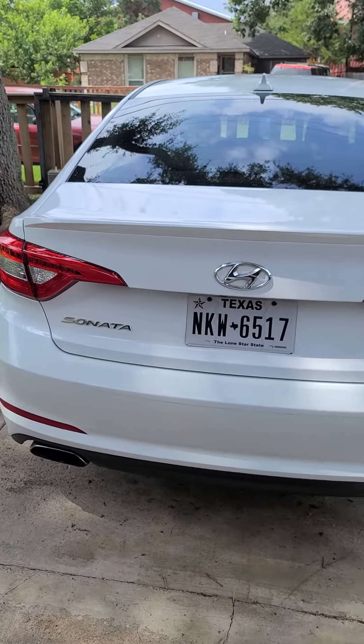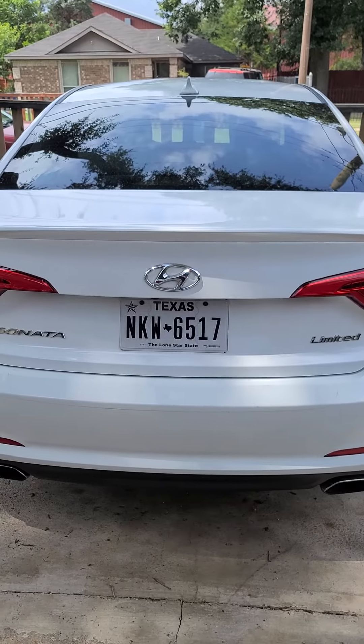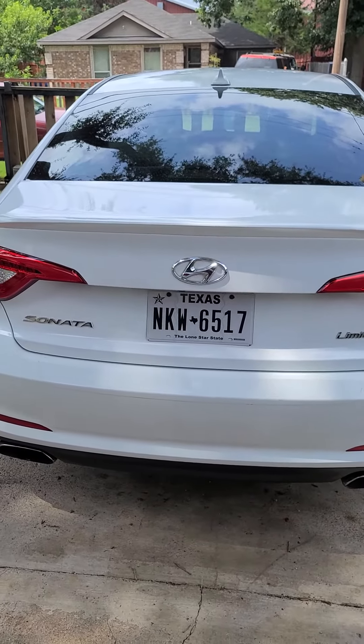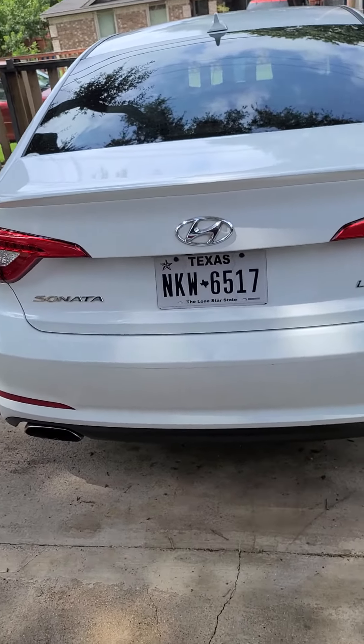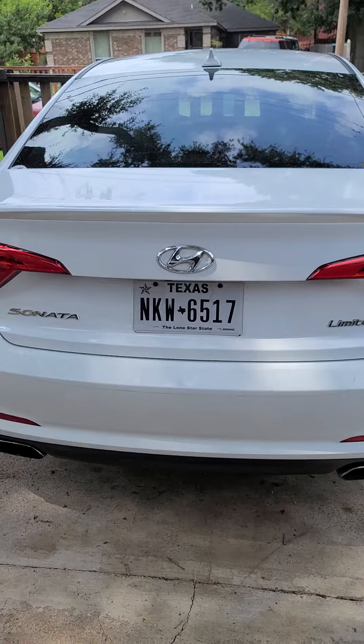Hi y'all. 2017 Hyundai Sonata Limited Edition. I had a problem — I could not open the trunk for the life of me. It was extremely difficult. This is apparently a very common problem with this model of car, and here's what it was that failed.